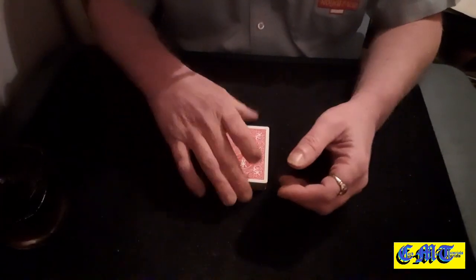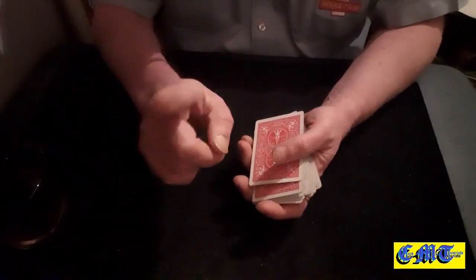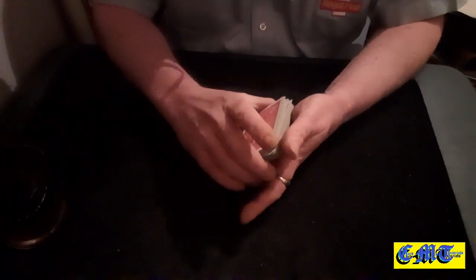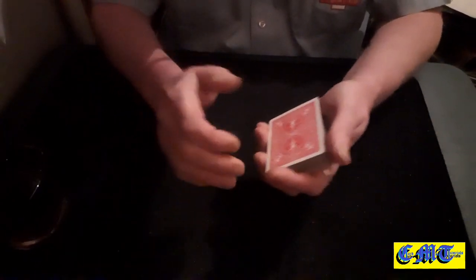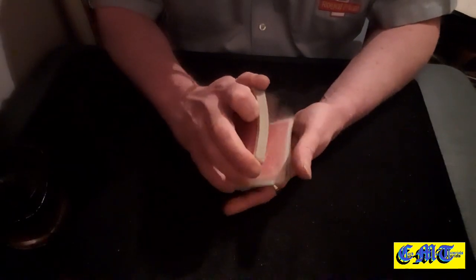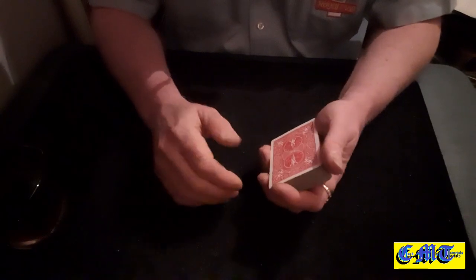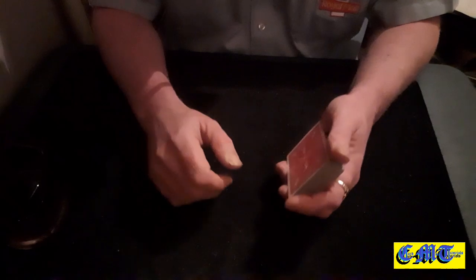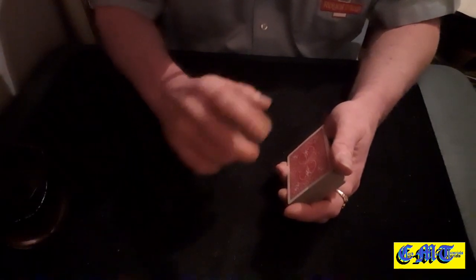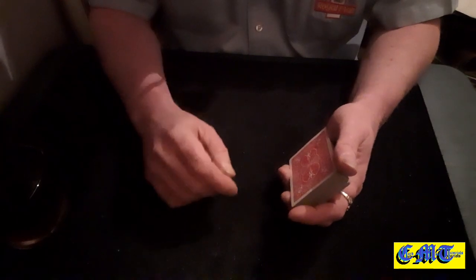Hello again and welcome back to the Card Mat, featuring you! Today my featured guest is Peter Ford Magic. I'm going to leave a link in the description box which will take you across to his channel — I'll get that out of the way straight away so you can remember it. Go hit subscribe and turn the bell on.